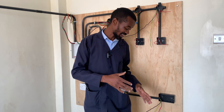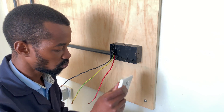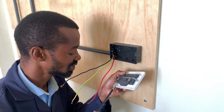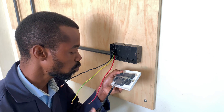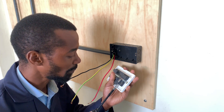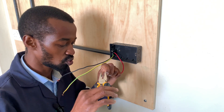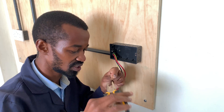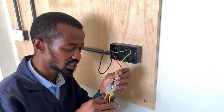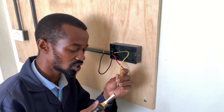Let us go ahead and wire this socket. Quality is always my number one consideration when installing these appliances, and I hope you as an electrical technician or a do-it-yourself enthusiast also consider quality. When you're dealing with quality there is guaranteed longevity, and quality starts from even the electrical fixtures such as pipework and the wires.